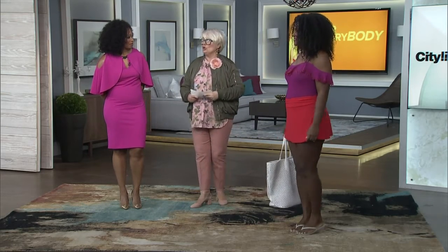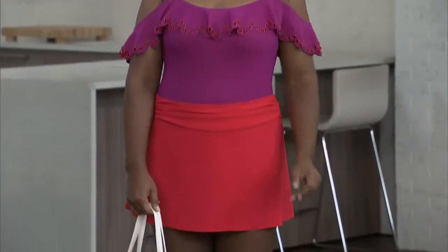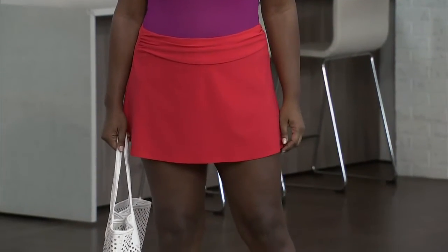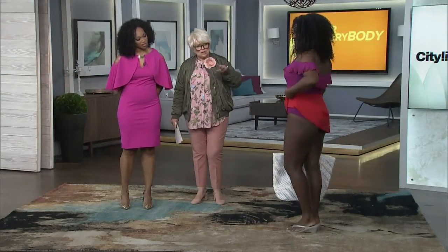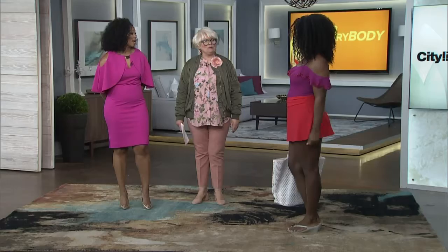So this is a bathing suit for a girl who is not heavily busted, because there's just a shelf bra on there and that's all — no underwire. And then the leg is just a very, very perfect height. Can you just lift it up so they can see? Just the right height for the leg. Shakira, you look great. Thank you, hon. So beautiful.